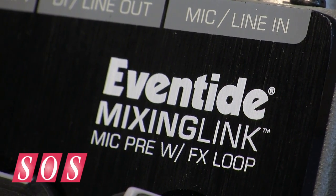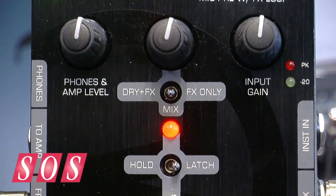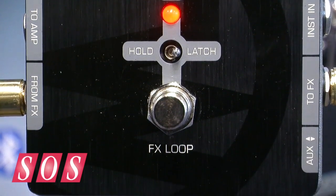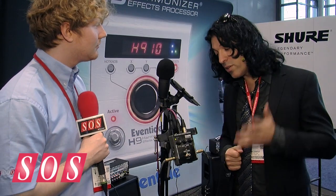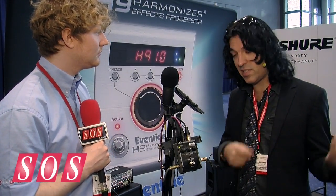In the studio, it has a couple of interesting applications, including if you want to send a direct signal of your guitar into the recording, but also mic an amp at the same time. You can do that easily with this, which a lot of people want to do — you might want a direct signal to re-amp later, but also mic an amp at the same time.